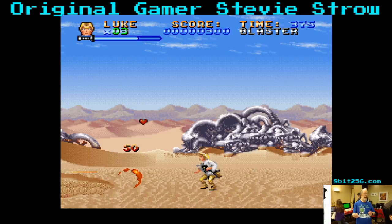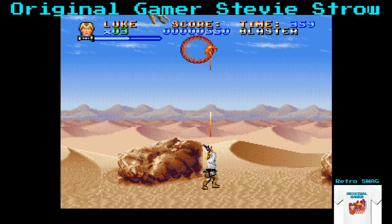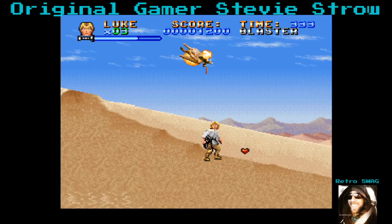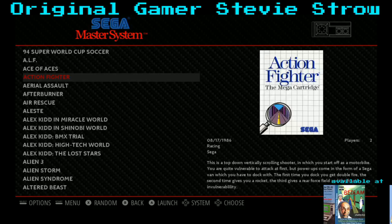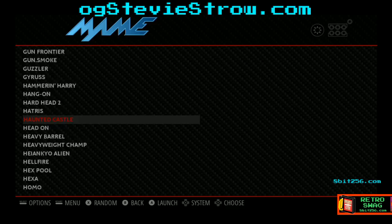Nintendo presents... in stereo. Super Star Wars! This was an utterly impressive game when it first came out. A friend of mine had a Super Nintendo and we actually rented this cartridge from Blockbuster just to play it for a weekend. I've got a feeling YouTube is going to do a lot of removing. I don't know — it's synthesized so maybe not. What are my buttons? This is a good game. Die, scorpion scumbag!